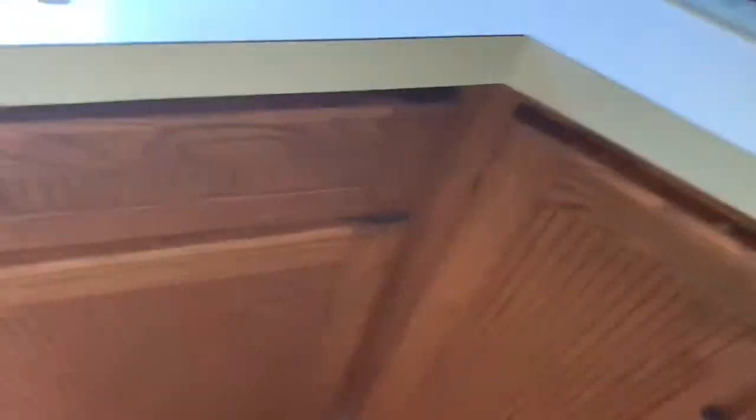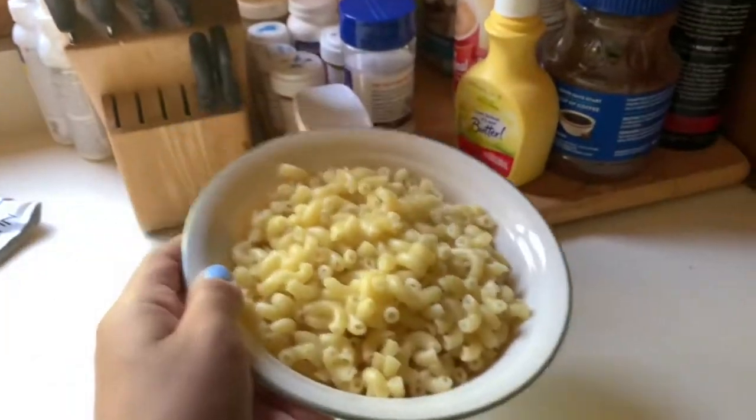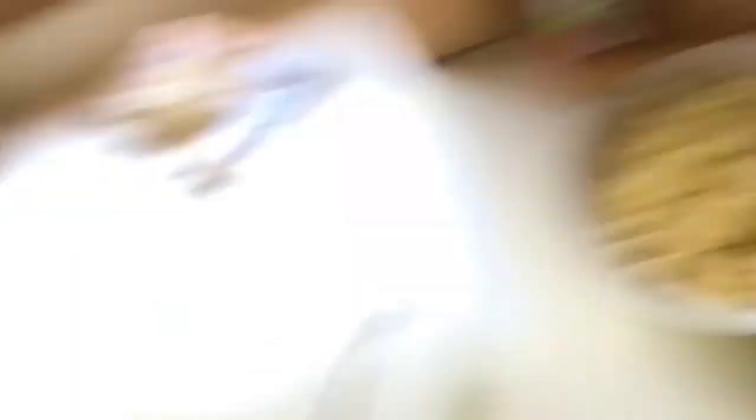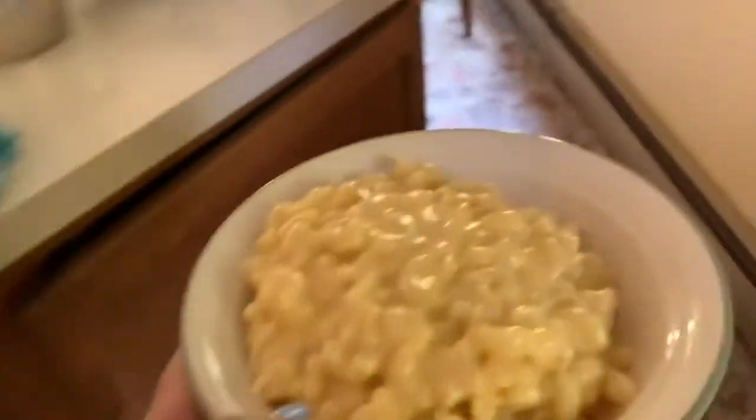So we're going to turn the burners off. I'm just going to bring this over to the cutting board. I might want to refrain from making a full cup of that — but this is the finished product.